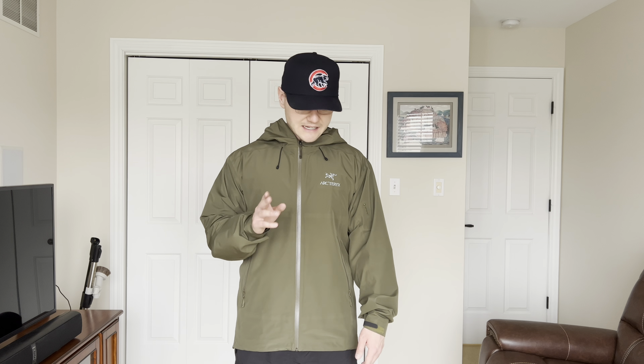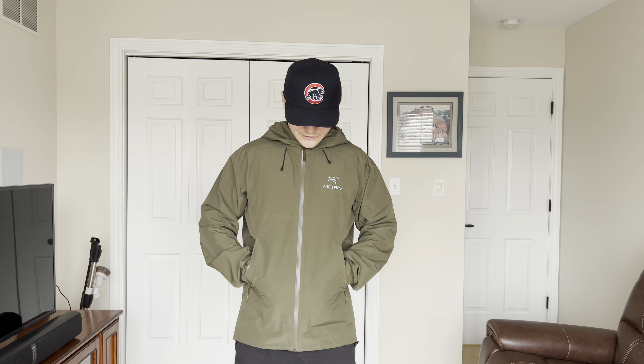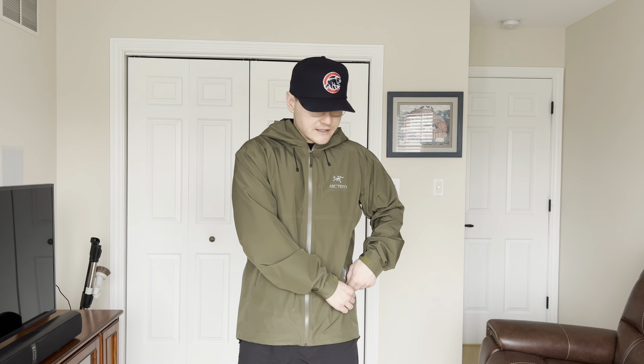Let's get into the pros and cons of the Arc'teryx Beta LT. The first con is going to be the retail price, which is $400. It's pretty expensive for a rain/wind jacket — there's no denying that. The second con that comes with the $400 price tag is that there is no third pocket. The pockets you see right now are the only two pockets you're getting on this jacket. My Adam LT hoodie and my Gamma LT jacket both have inside pockets, but this one does not. For $400, I think you deserve at least three pockets. It's very disappointing. The two front pockets can fit keys, wallet, and phone, but they definitely should have added a third pocket for that retail price.